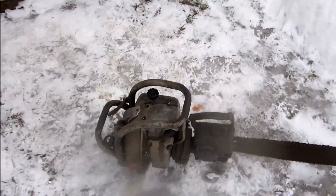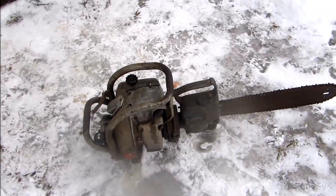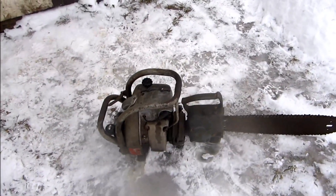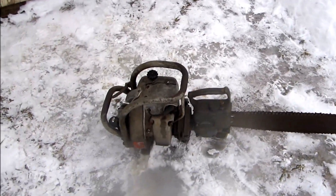Hopefully I'll have a few more saws. I'm waiting for the parts for the Model 7 — they'll be here hopefully next week. I live in Peterborough, Ontario. If anybody has any leads on any old IEL chainsaws or two-man chainsaws, contact me through YouTube.